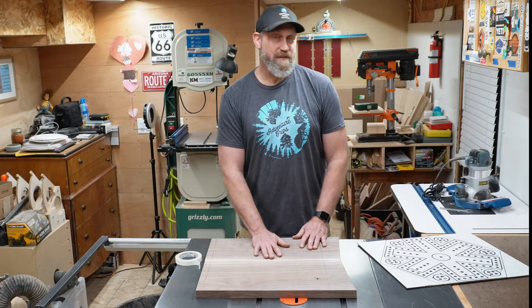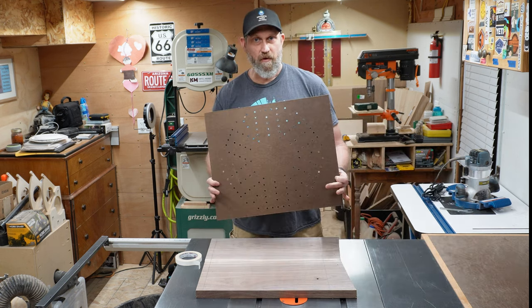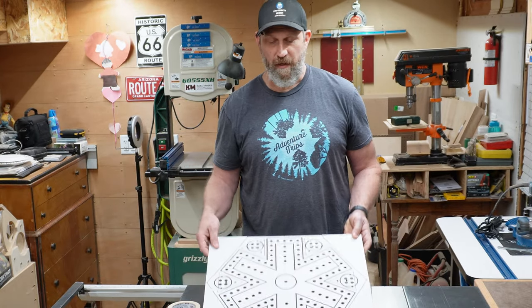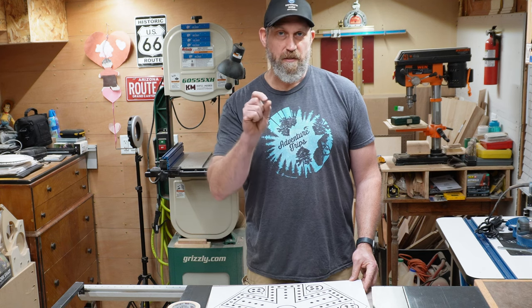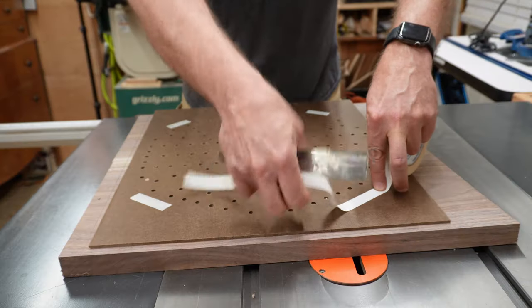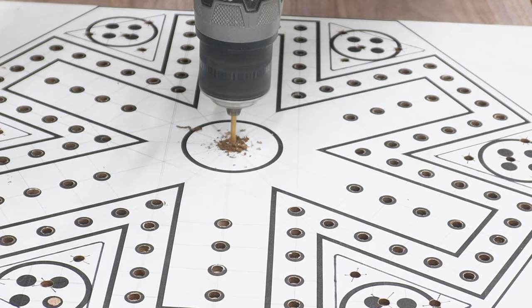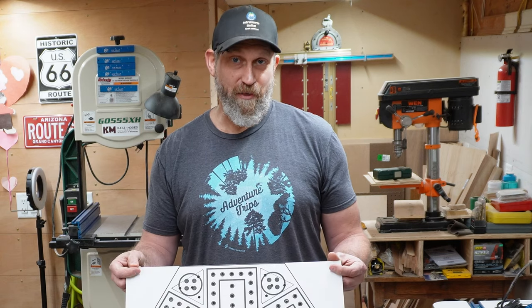Now that my boards are nice and flat, I can start plunging all the holes for the game board. I made this template — it has all the holes in it except for the center hole. I intentionally did not make the hole in the center because this is going to be a circular game board, and the circle cutting jig I'm using uses a smaller pin, and a quarter inch hole would be too big for that. So everything's going to be measured off of that center pin. I'm going to attach this template with a little bit of double stick tape, plunge all my holes, and then drill a smaller pilot hole right in the center before I take the template off. So now I get to plunge 133 holes times two, because I'm making two boards.